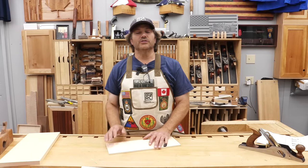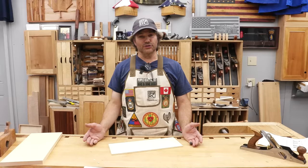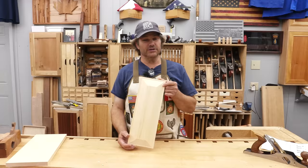Hi, I'm Rob Cosman. Welcome to my shop. In the process of learning how to make a raised panel cabinet door, in this video I'm going to focus on making the panel. I'm going to show you how to do it entirely with hand tools. It's a great way to dress up your work. Stay with me, I'll walk you through the whole process.